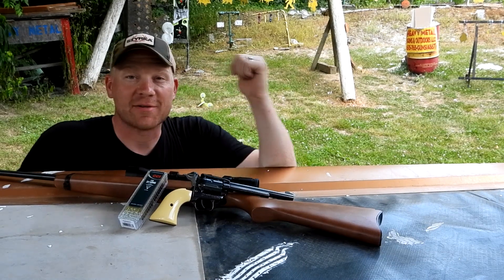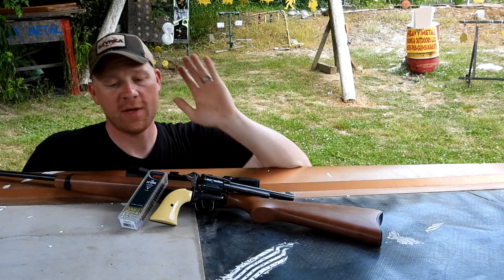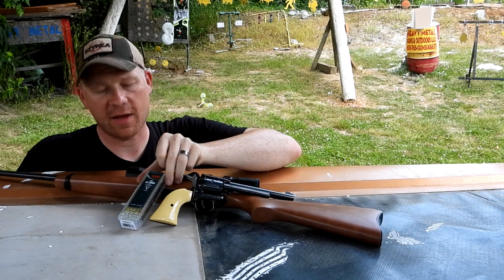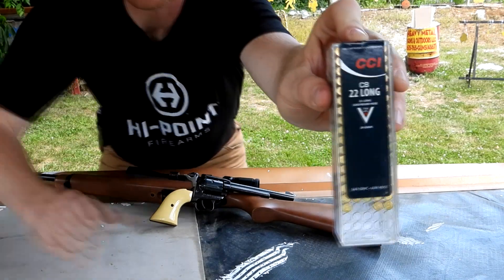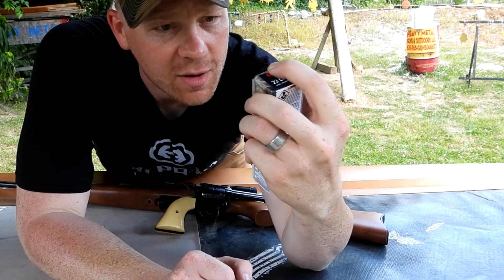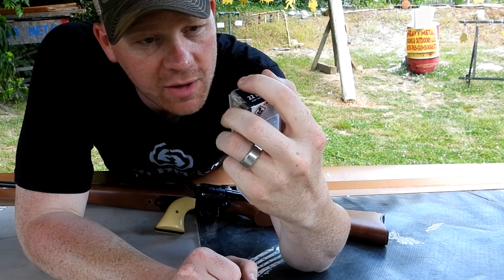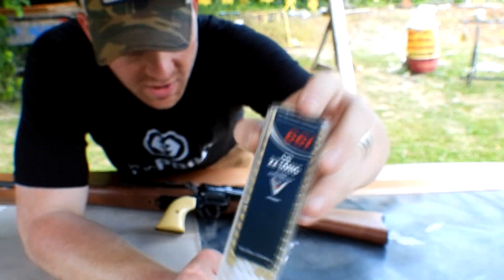Hey everybody, how you doing? Out at the range today with Heavy Metal — this is about to be a really fun video. First of all, a big shout out and a big thanks to Levi, he sent us in the CCI 22 Long ammo. This says 22 Long lead round nose, 29 grain, 710 feet per second.